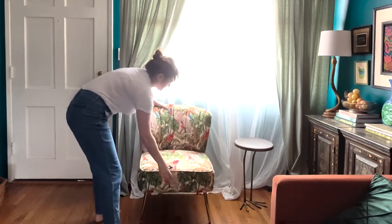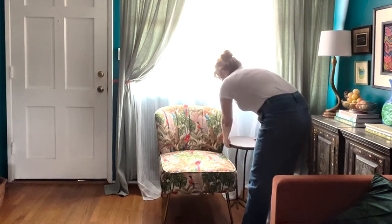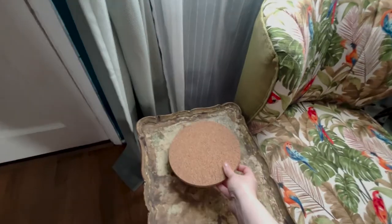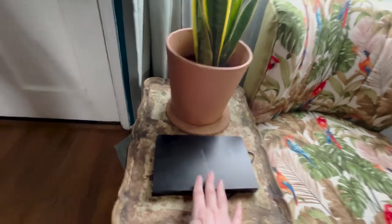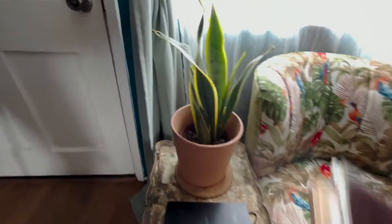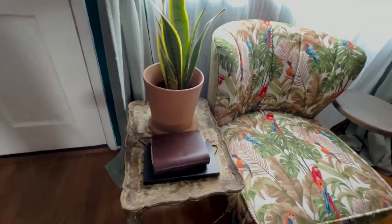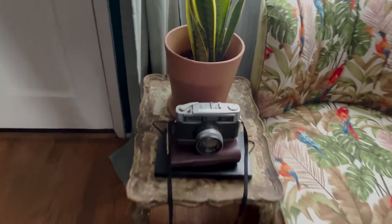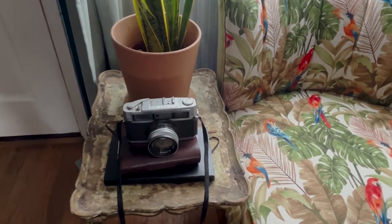Just a few finishing touches for this meditation corner. I have finally bought a living creature — this is called a snake plant. Big surprise. A little journal moment, a little sketching journal moment. And then an arbitrary piece of photography equipment that is film and I probably wouldn't know how to use — just for the aesthetic.